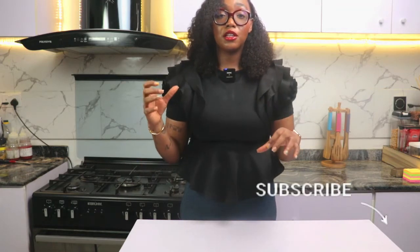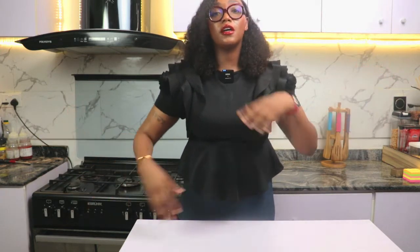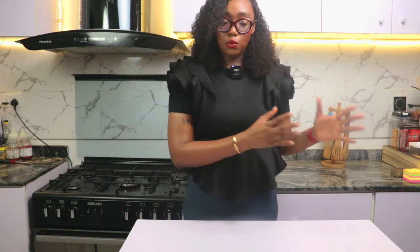Before we go on, if you haven't subscribed yet, please subscribe to my channel, hit the notification bell, press like, comment, watch other videos — just encourage me so that every time I come back here it will be easier for me to set up my camera, set up my lights and start shooting more recipes for you guys.